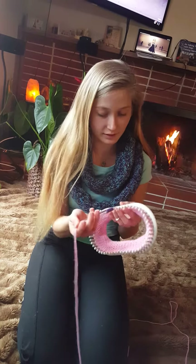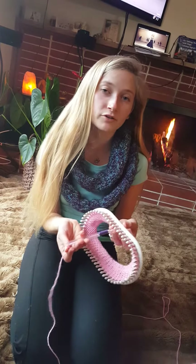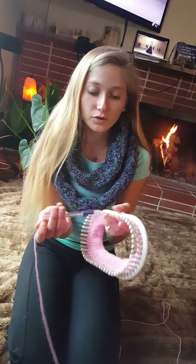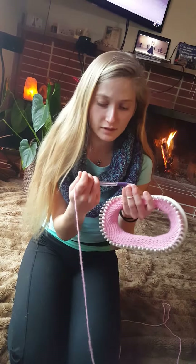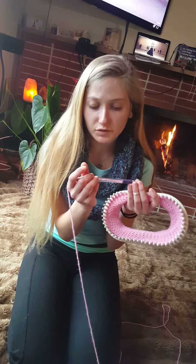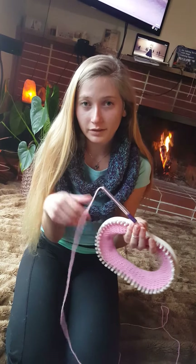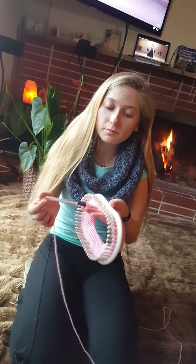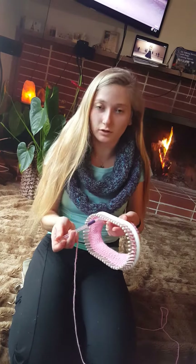Hey guys, NuttyKnitter169 here. This is the triple modular yarn dispense knitting system device. This is actually a personal invention — it's the Pantel RSVP BK90 fine point pen. If you take out the guts and the insides of the pen, you'll find that you actually have the perfect device for dispensing your loom yarn.